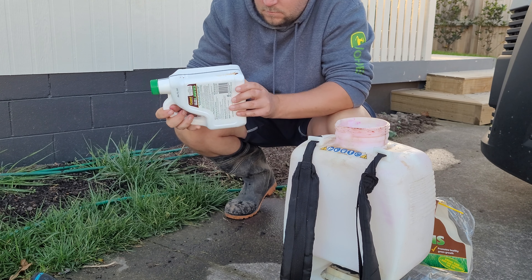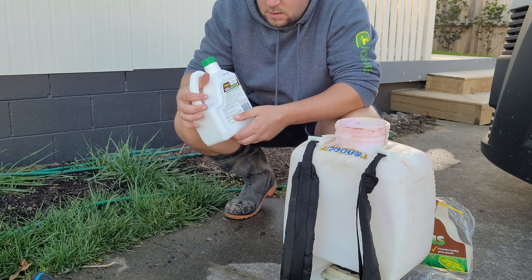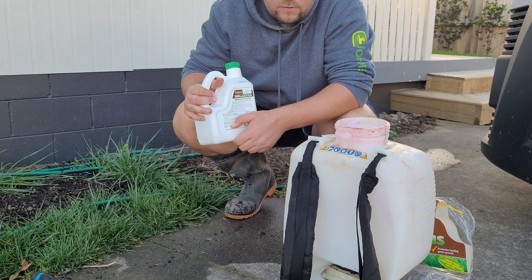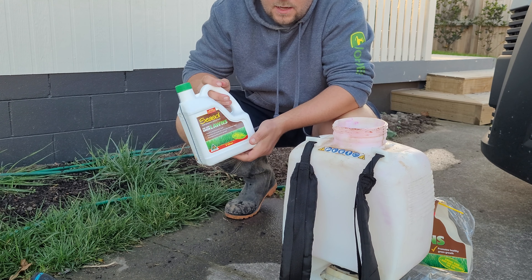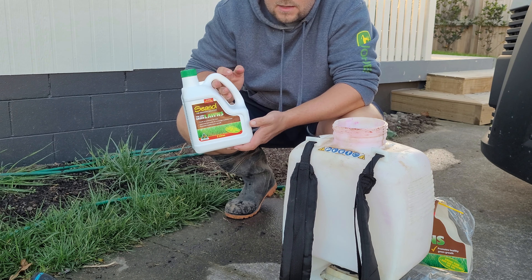So what I'm going to try today is this Seesol for Lawns. It comes in a twin pack. It's made to be used with a hose-on sprayer but I'm going to try it in the knapsack. It says treats up to 100 square meters, and mine's about 65, so I think I'll just use the whole thing.